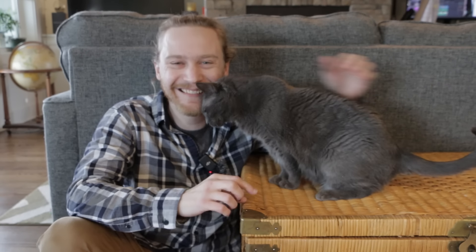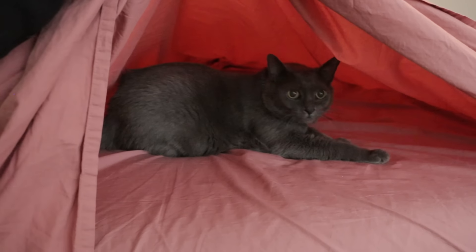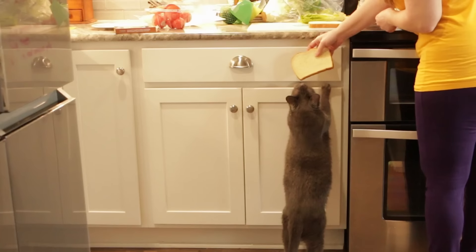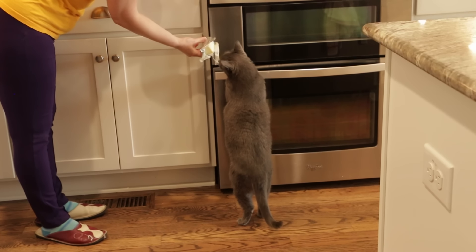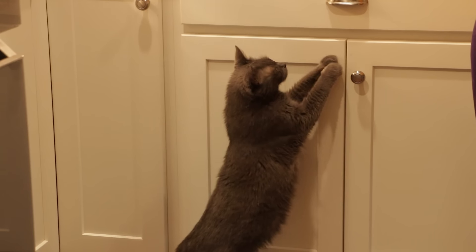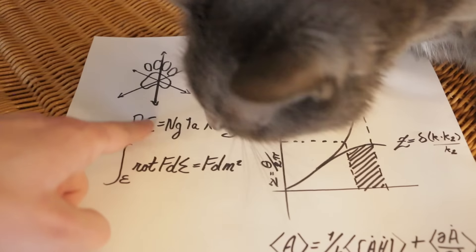Hey! I want you to meet Umbra. She and I have been solving problems together for 12 years, but today I want to solve a problem for her. She loves to hang out with us while we cook, but she can't reach the countertops. And since the request to rebuild the entire kitchen at six inches tall got vetoed, we're gonna have to compromise, but I think I have a solution for that.